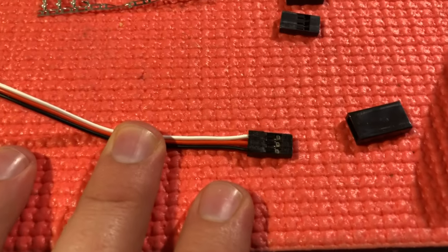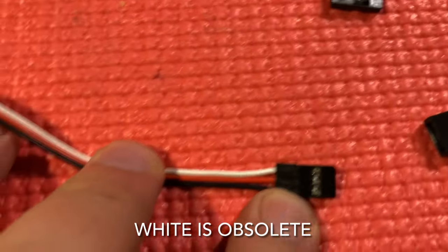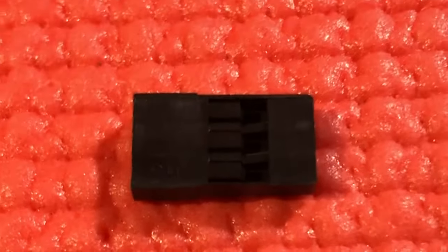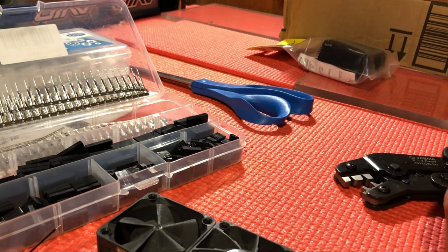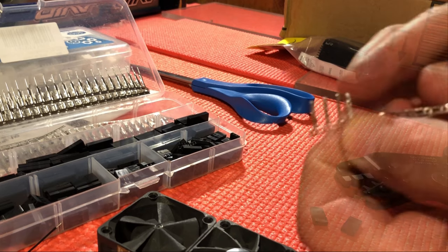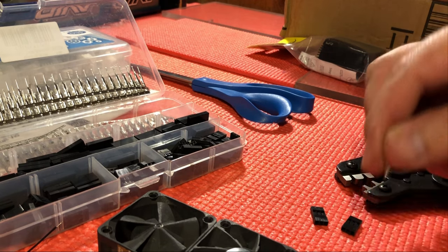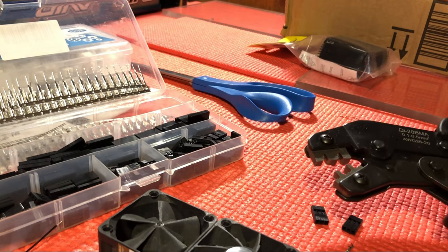First thing you want to look at is matching a classic JST connector: silver facing up, black is closest to you, and red is in the middle. That's basically just a rule of thumb. I've got two of these — I'm going to be outfitting two fans — so I need two of these JST end connectors, and then I'm going to need four of these metal terminals. I'll go ahead and delicately bend those off and set them down.